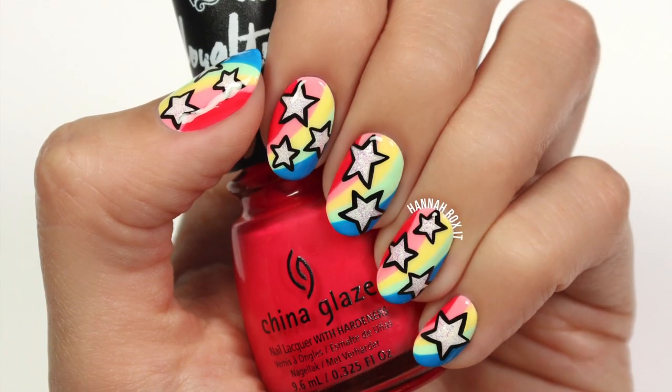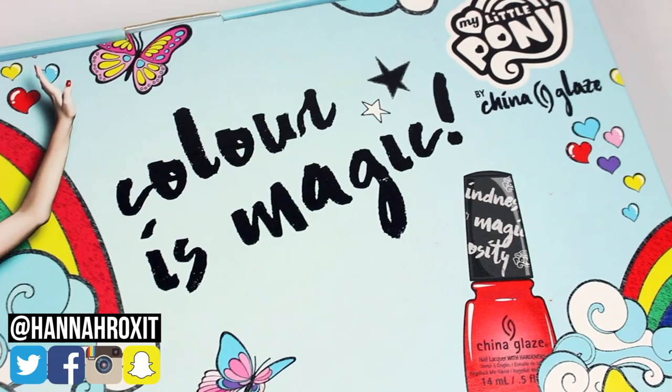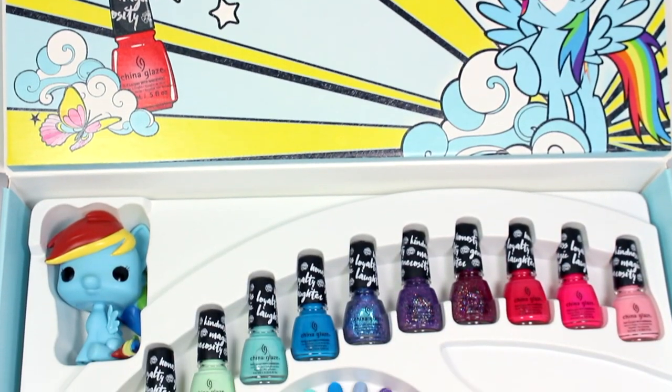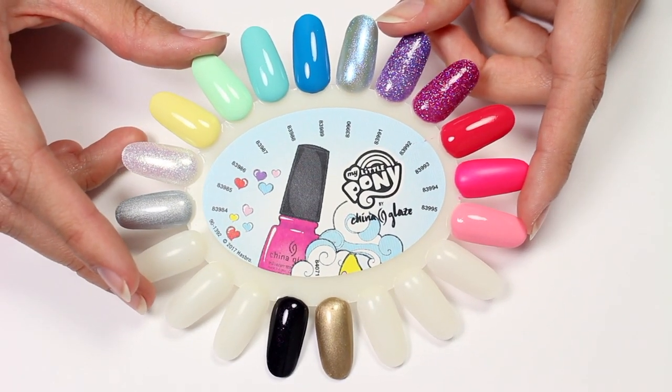Hi, it's Hannah and today I'm really excited to be working with China Glaze to bring you these fun rainbow star nails using a bunch of pretty polishes from their My Little Pony collection. I'm also going to be showing you live swatches of each polish, so be sure to stick around for that after the tutorial. Alright, let's get started.